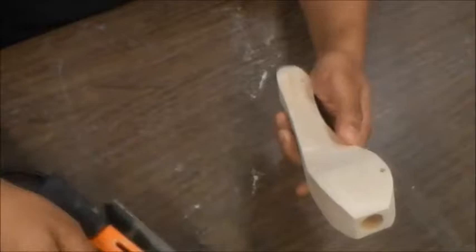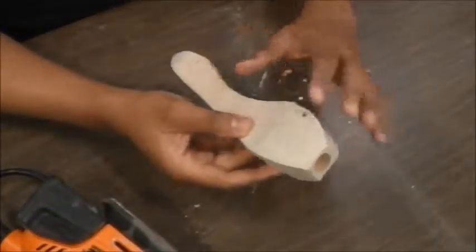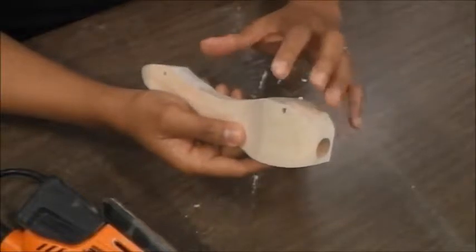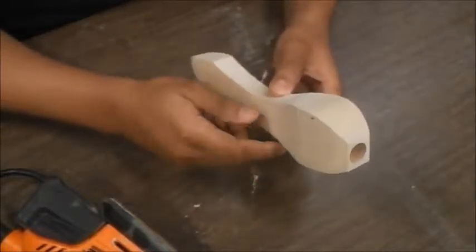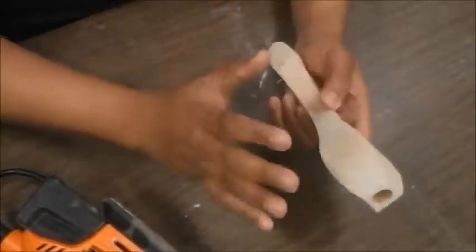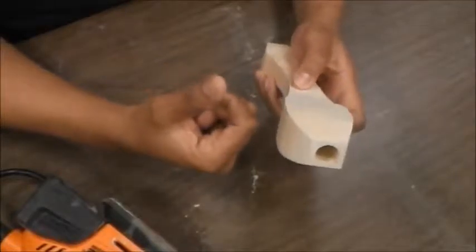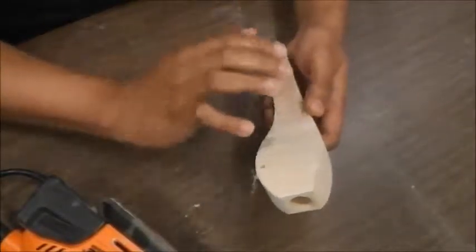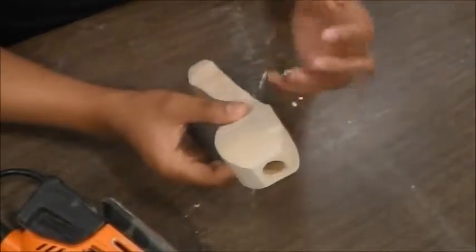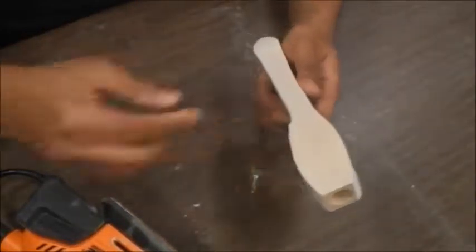Remember, when you're sanding with the belt and disc sander, you're trying to take off quite a bit of material. However, when you're using the orbital, you're taking off less material — that's for fine-tuning. But then your last step, obviously, is using actual fine sandpaper to smooth out your work and to finish your work.